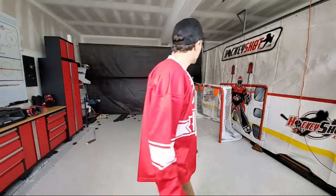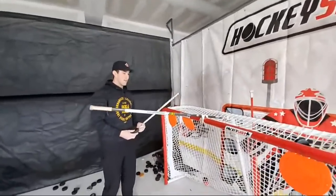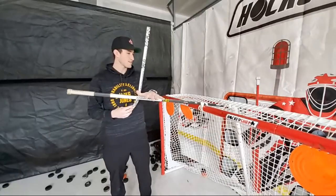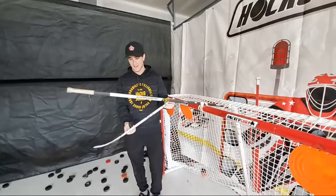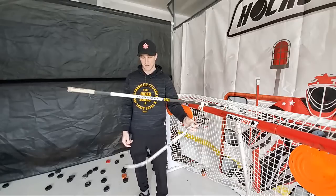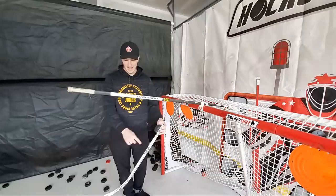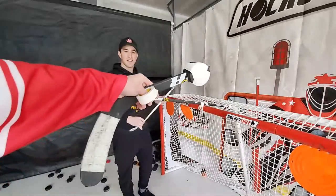Hayden, why don't you talk them through what you're up to? I've got the stick in place to hold it, but the problem is it's so light and unbalanced that the stick is just going to hang - won't give much of an angle. I'm going to see if I can counterweight it, maybe hang it somewhere in the middle.